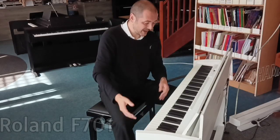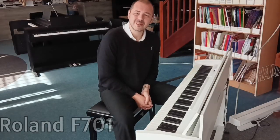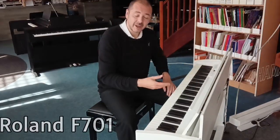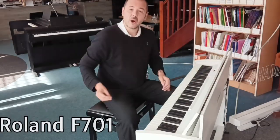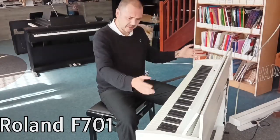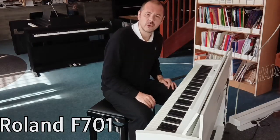Hello, I'm Kev at Rimmers Music. I'm going to show you this today. So this is the Roland F701. This one I'm playing, it's in white. It also comes in a natural wood colour and black as well. But I think this white one is absolutely beautiful.